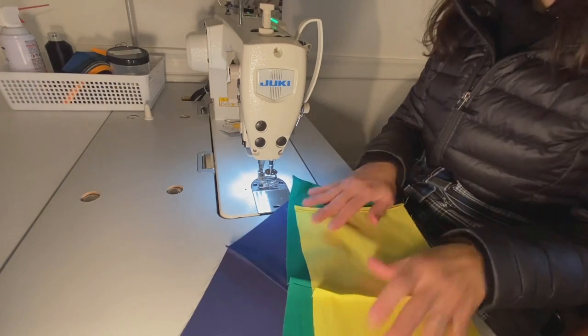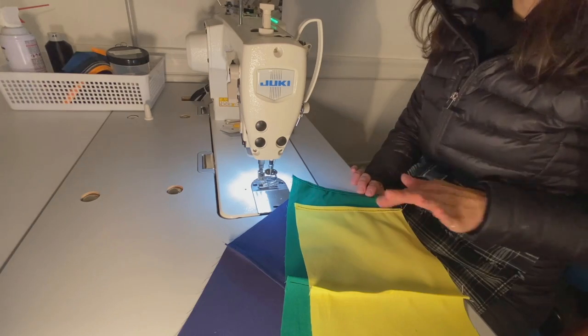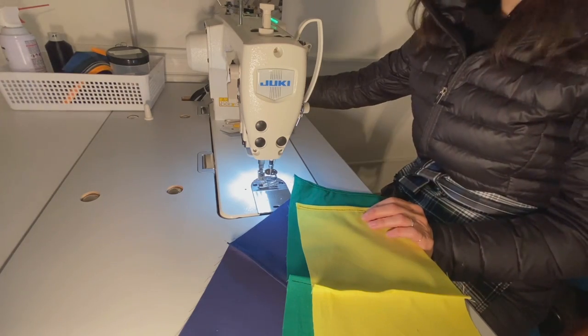All right everyone, that is chain sewing. It makes sewing very efficient when you're working with multiple items. See you next time!